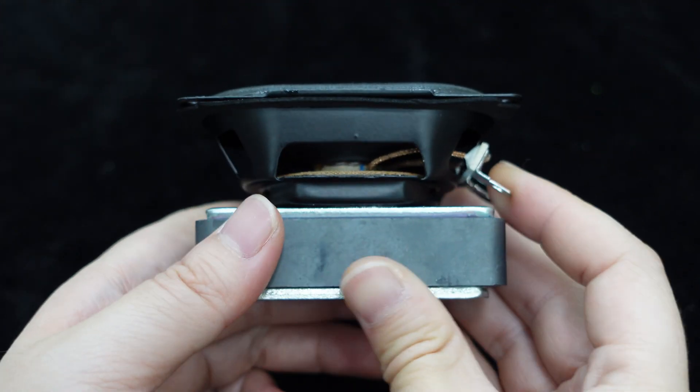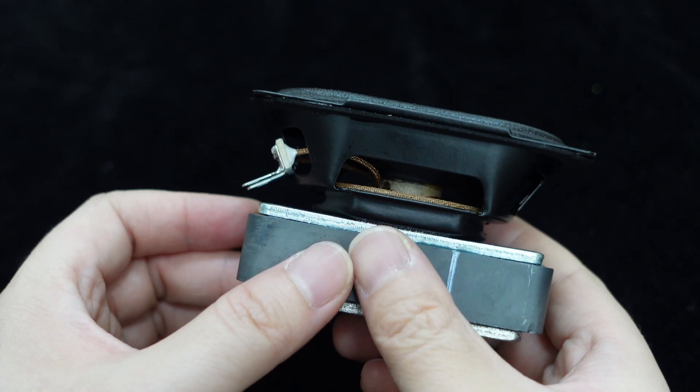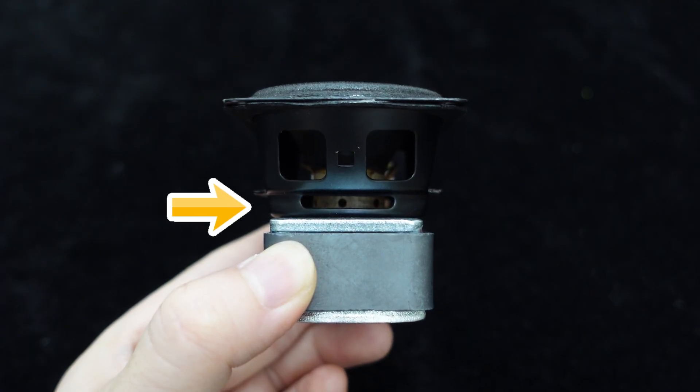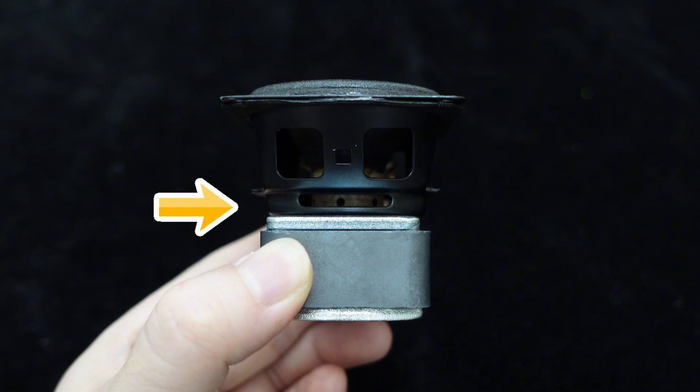The frame is made of high-strength steel, showcasing its high manufacturing quality, ensuring durability and a long lifespan. Besides the common ventilation holes on the frame, this speaker also has ventilation openings on the voice coil, helping dissipate the heat generated by the voice coil, reducing vibration distortion and improving the clarity and accuracy of the sound.